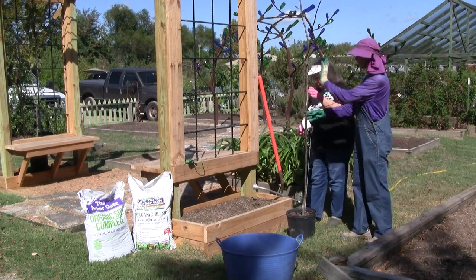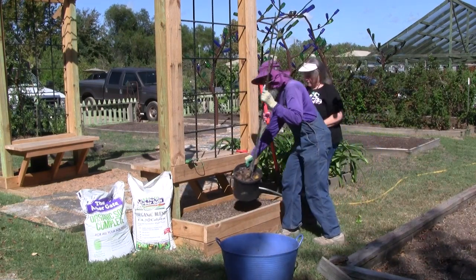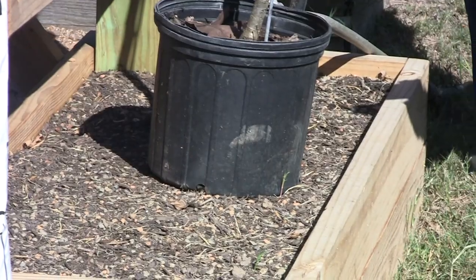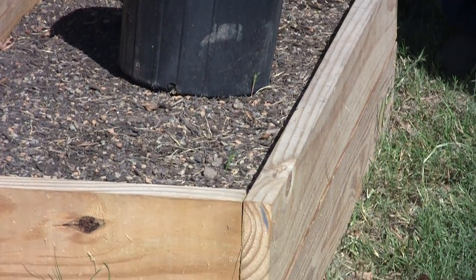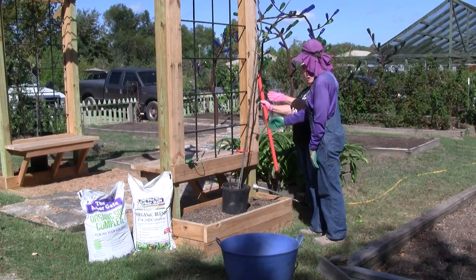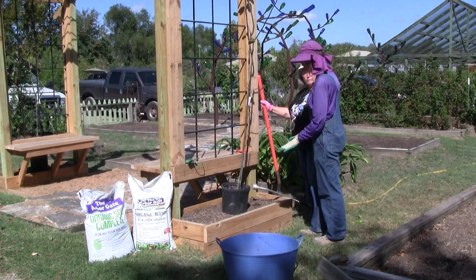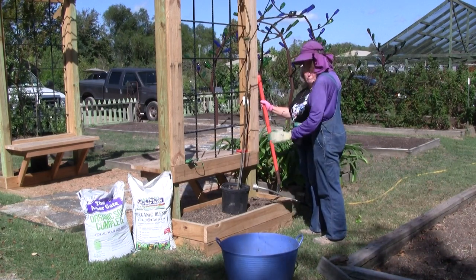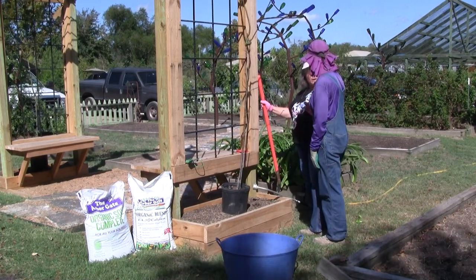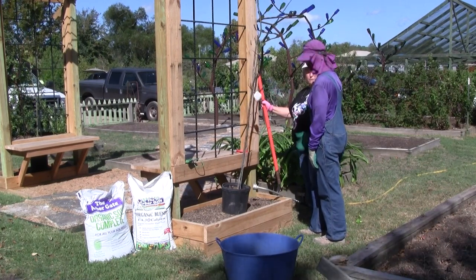We've got our tree ready to go. Of course, we've got Arbor Gate soil complete. What we've done on this trellis is build this box — and I want to point out that this box is open bottom, so this is just the structure to get it started on our trellis. This tree will root into our native soil. Here on the Gulf Coast with our excessive rainfall, it's nice to have things up out of the ground, initially, so that we avoid any crown rot issues. It's a really good way to get it off to a good start.